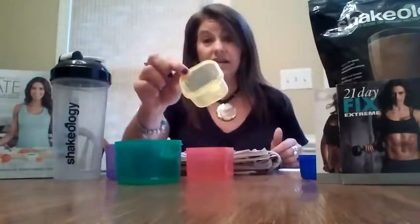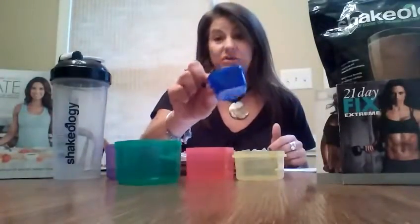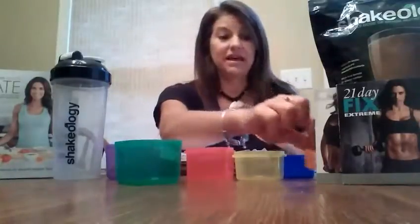For example, the 1,500 to 1,800 calorie range applies to people weighing 468 to 195 pounds. In that range you get four green containers per day for vegetables, three purple containers for fruit, four red protein containers, three yellow carb containers, one blue container for healthy fats, one orange container for seeds and dressings, and four teaspoons.